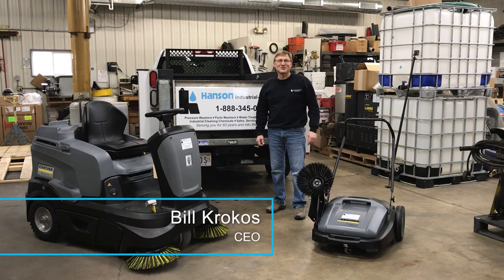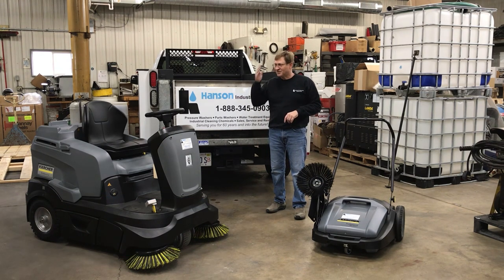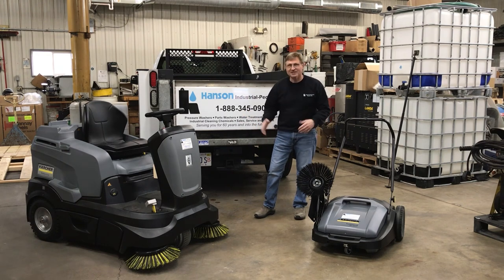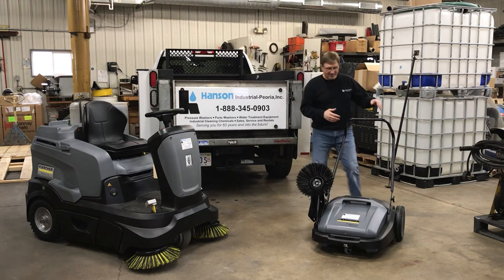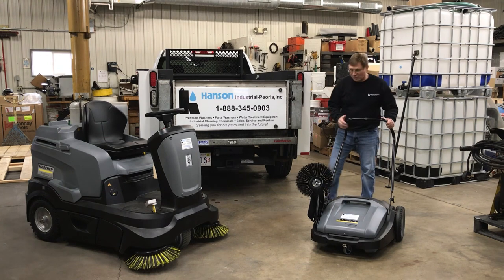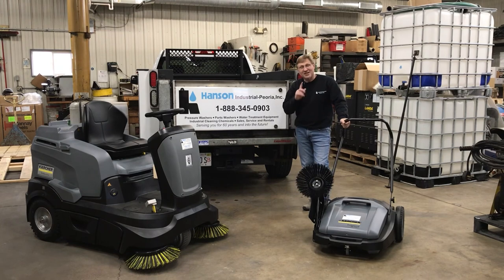Hi, Bill Crocus from Hanson Industrial Peoria again. We're going to talk about two dustless sweepers. First, the high-end ride KM9060R with AGM batteries and dual brushes, 45 inches wide. And the self-propelled — the KM7020C, which is 20 inches wide with one brush — both dustless sweepers.